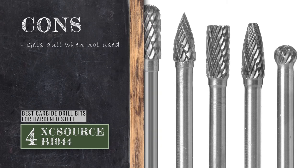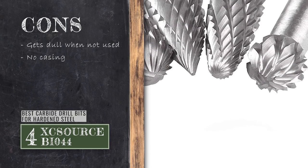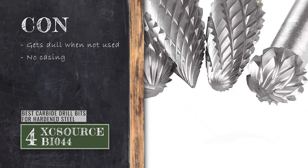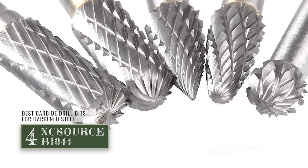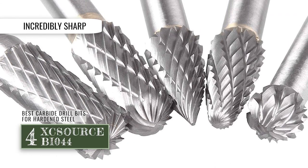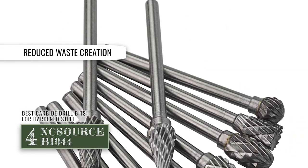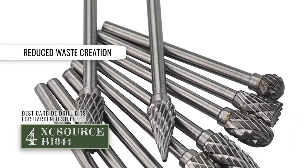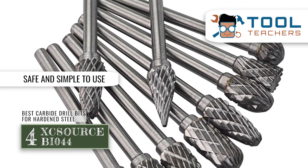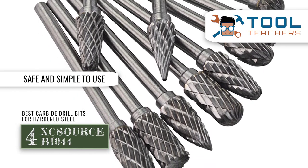However, it can often get dull when not used, and it comes without any casing, giving it a cheap feel. The bottom line is, they're the best carbide drill bits for hardened steel as they are incredibly sharp. They come with convenient control and provide smooth operation, reducing waste creation. And it has a good quality and a high degree of finish that ensures that these are safe and simple to use.